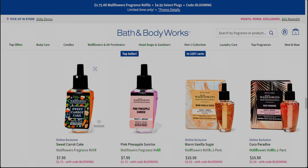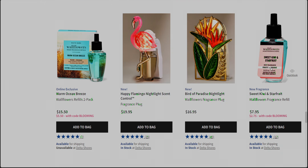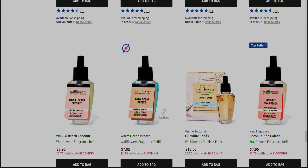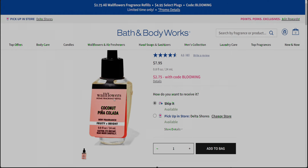Sweet carrot cake is another one to think about ordering online because it's an online exclusive. Those are just a couple of the new ones. Sweet kiwi and star fruit — that smells like candy, very sweet, it reminds me of a Starburst candy. There are so many choices — it feels like hundreds of choices. Coconut pina colada is also getting really good reviews. I was reading through some of the reviews on coconut pina colada, and of course there's a matching candle with that.